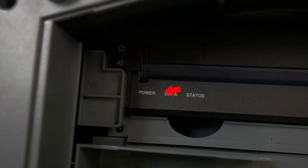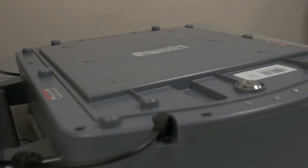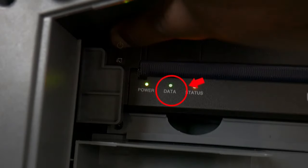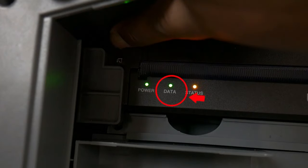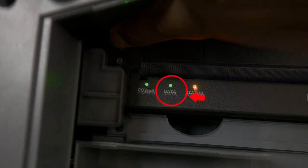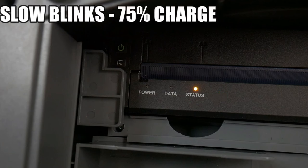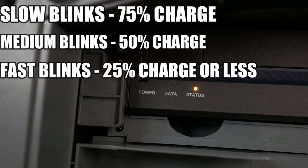The power light tells us whether the printer is on. When on and connected to AC power, it glows green. When on but running off battery power, it glows amber. The data light indicates when the printer is actually printing — under normal circumstances, you should only see this light come on when the unit is turning on. If this light glows red, it indicates a failure with the printer. The status light tells you the charge state: solid amber means the unit is currently charging; amber and blinking means not at 100% charge. Slow blinks mean 75%, medium blinks mean 50%, and fast blinks mean 25% or less.